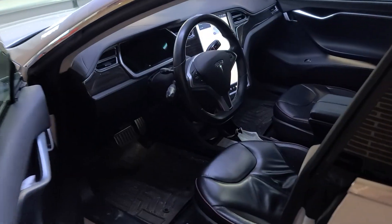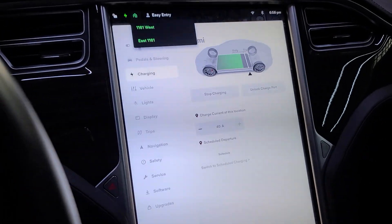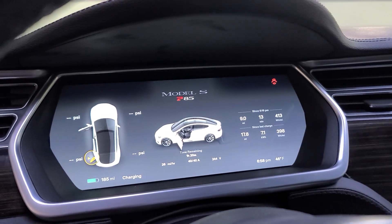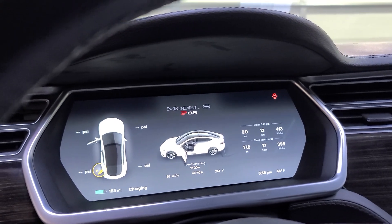If we look in here it will tell us that it's charging at... it's saying 26 miles per hour right now. It'll go up to like 29.